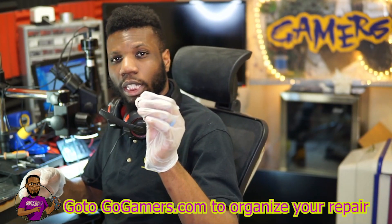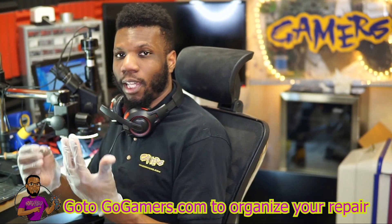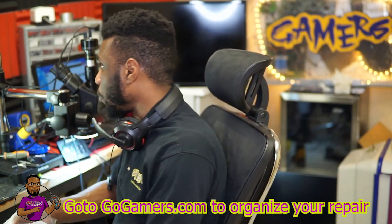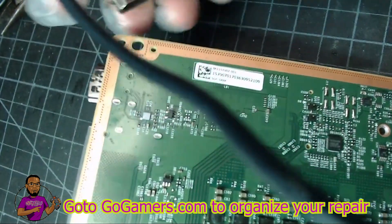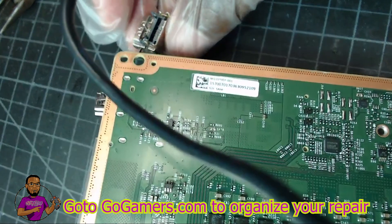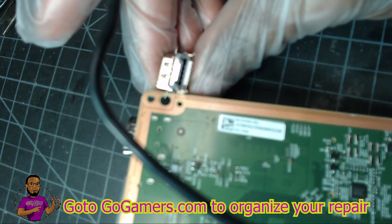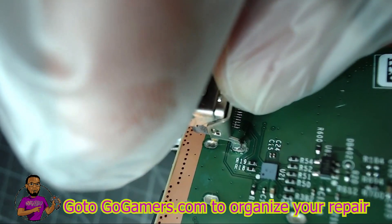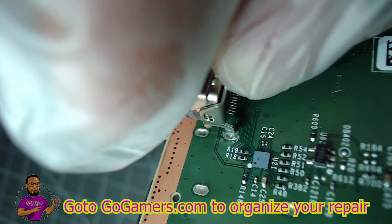We have the HDMI port I just extracted from the Xbox One S. Taking it over to the upper cam to see how the legs align with the old HDMI port on the Xbox Series X. We do have the four legs and the two middle pins. Let's see how it fits — looks like it should work.